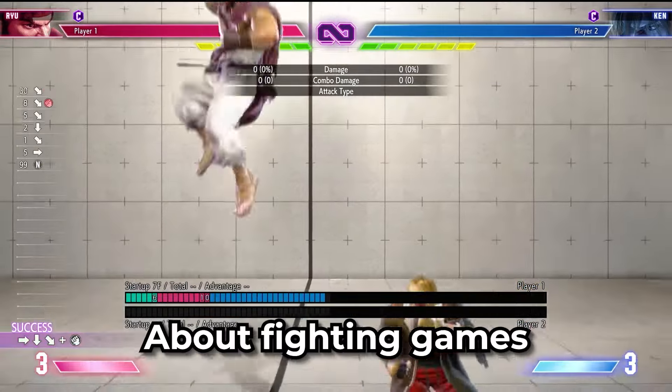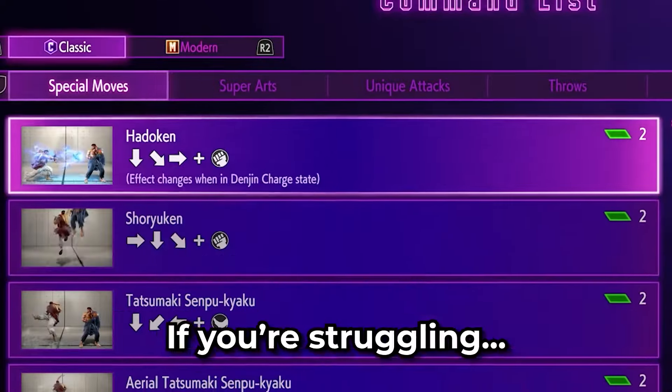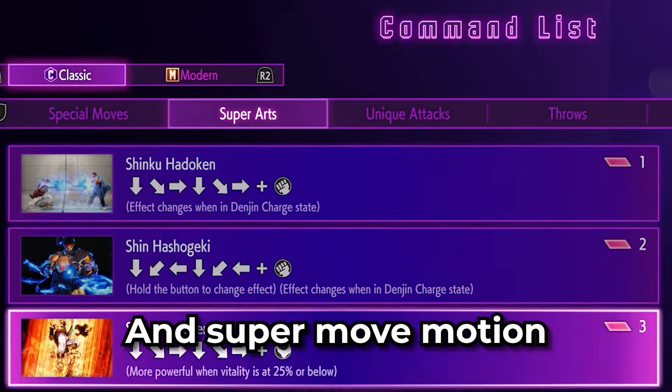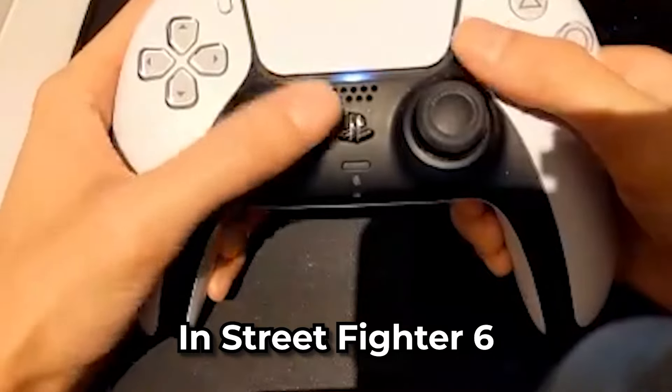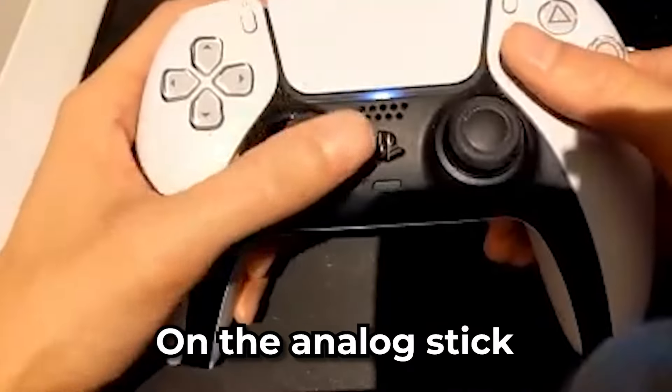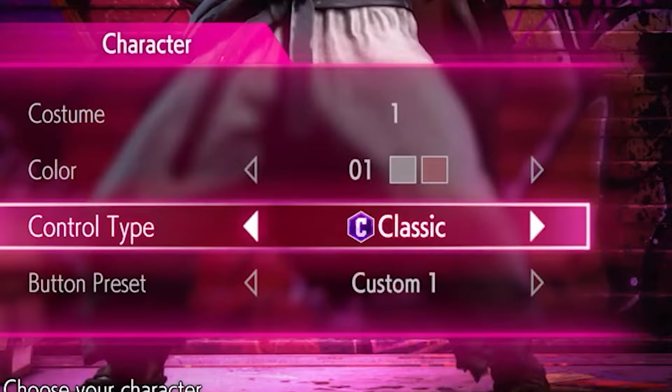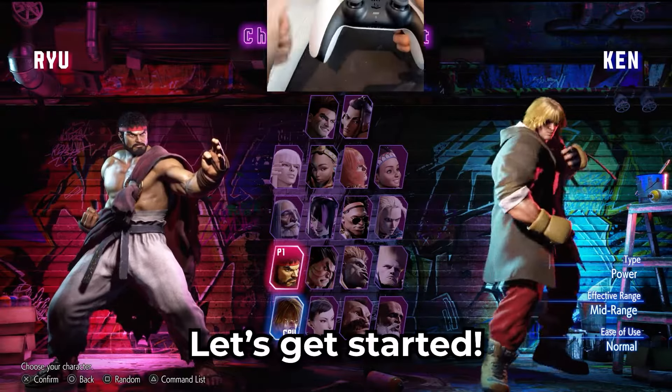One of the hardest things to learn about fighting games is how to do special move motions. If you're struggling, this video will teach you how to do every common special and super move motion in Street Fighter 6 with a standard PS5 controller on the analog stick. This will also be helpful if you play the game on modern controls and want to switch over to classic. Let's get started.